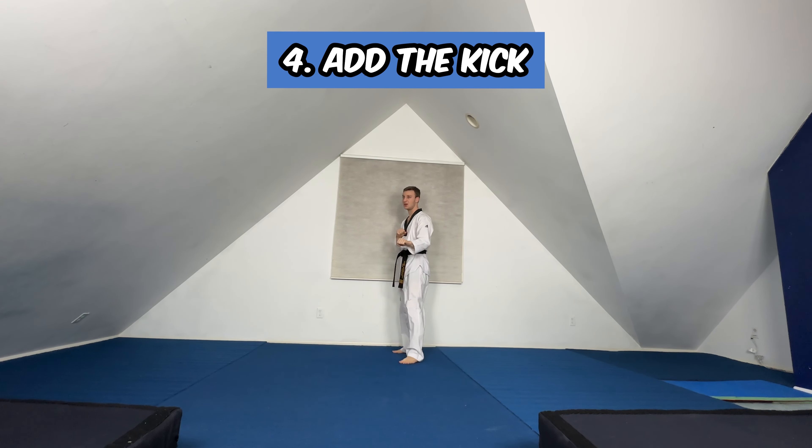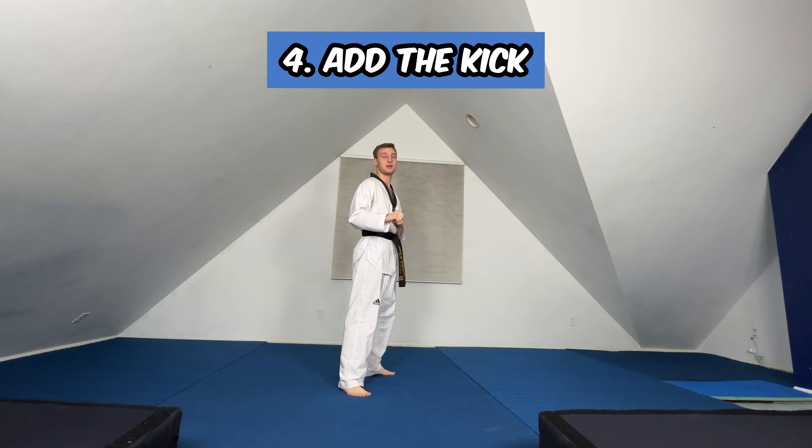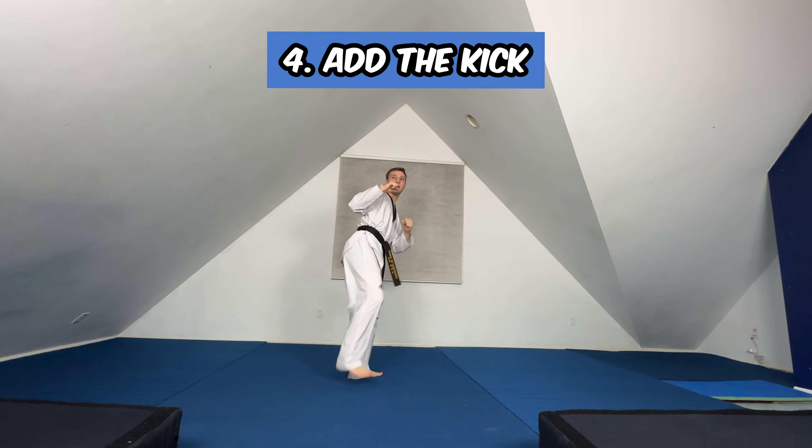From there we're going to practice the side kick. So after we do our jump, tap and kick — kick your leg out. I'm going to lift up my legs, tap and kick.